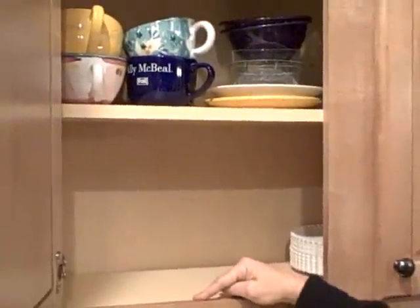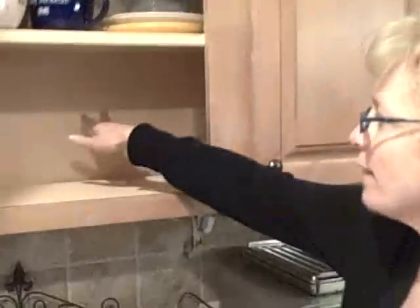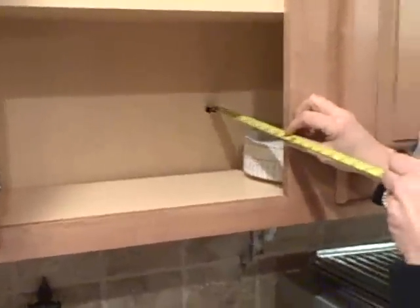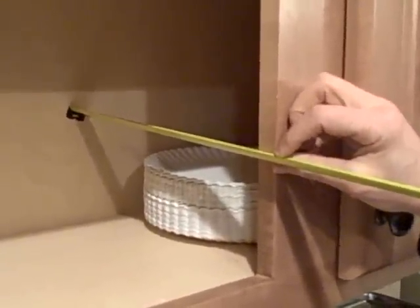Those measurements are very important because they will take into account the amount of allowance they need for their mechanisms, so you need to provide those exact measurements to them. If you were measuring for a half shelf or a no shelf type of installation — if you look over here, you can see that both of these are full shelves because the shelf goes the full distance of the face frame. If this was half the shelf length, that would be considered a half shelf. When measuring for that, or for an installation where you have no shelf, also measure from the back wall to where the face frame is, because the sliding shelf will have to attach to the face frame. So include that in the measurement.